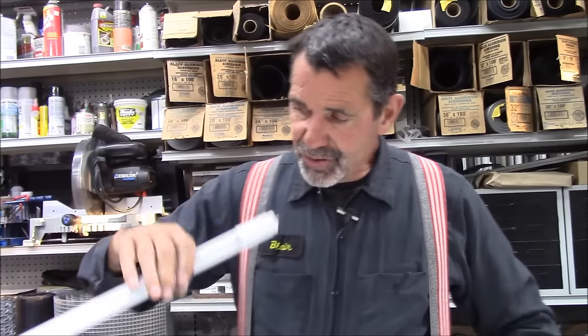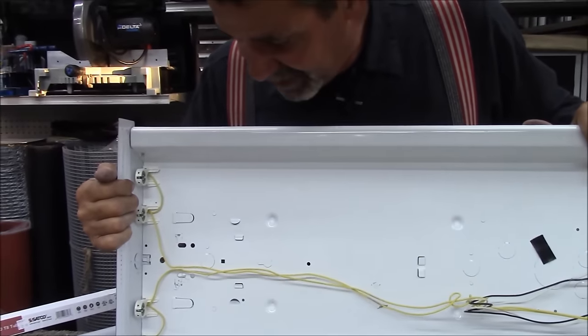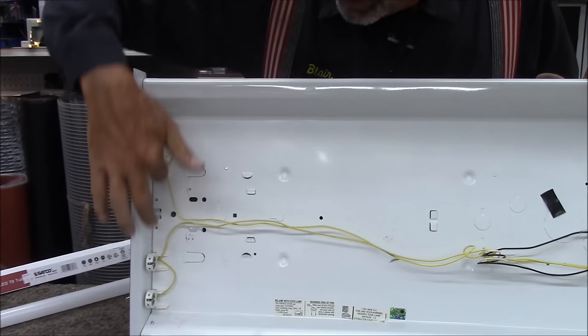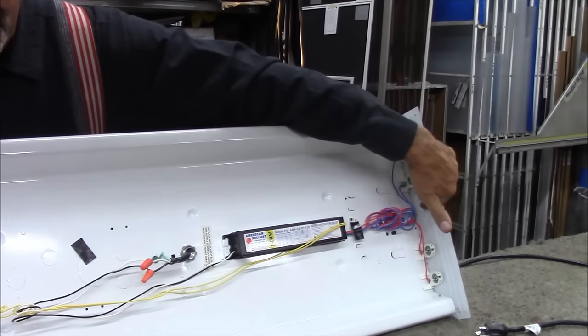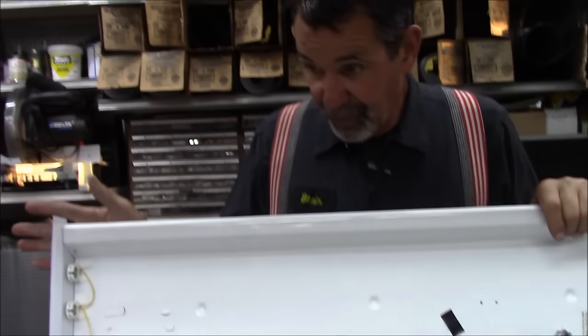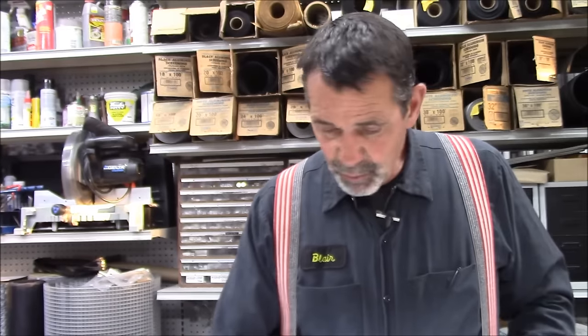We have a fixture such as the one in our demo here — this is a shunted fixture. One wire goes to all of these tombstones, different wires go to all of them. The short way to hook this one up is with a bulb that happens to go both ways — not all bulbs go both ways. As long as you get an LED bulb that goes both ways, you can wire it with 110 to one side and 110 to the other.